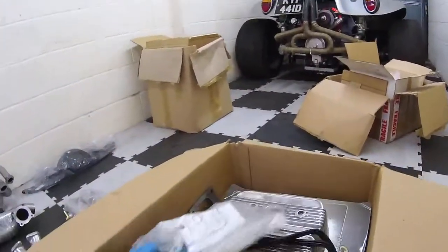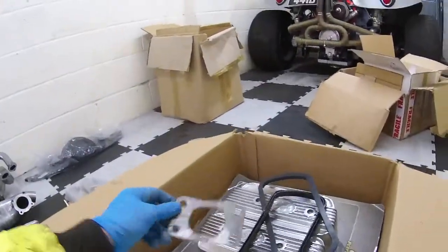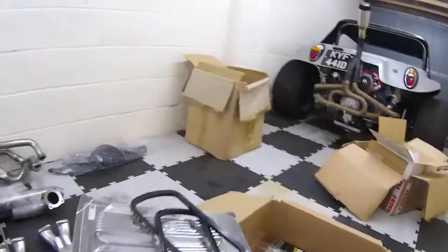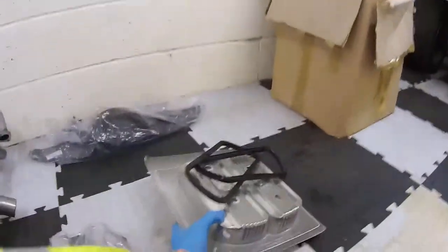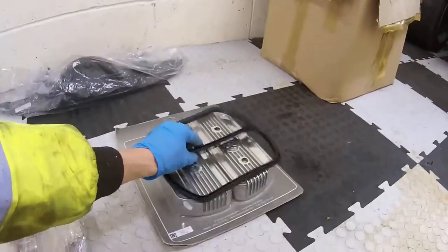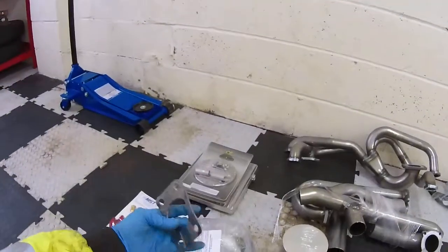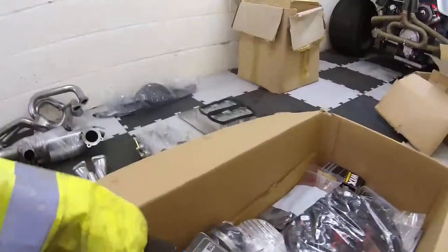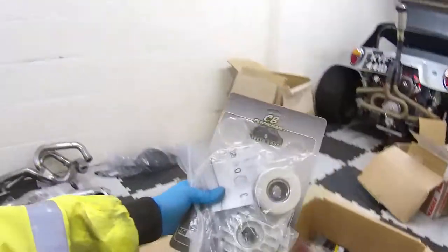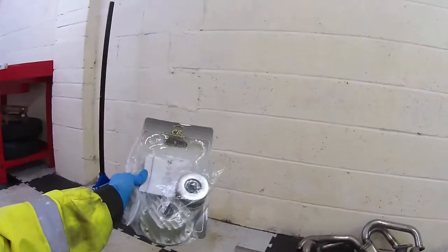Same as the — I think these are called the fill-alls — they're the fill-all rocker cover covers! With spare gaskets. Turbo gasket of some kind. That is the CB Performance — I think it's called a maxi-filter. Basically goes with the extended oil sump.